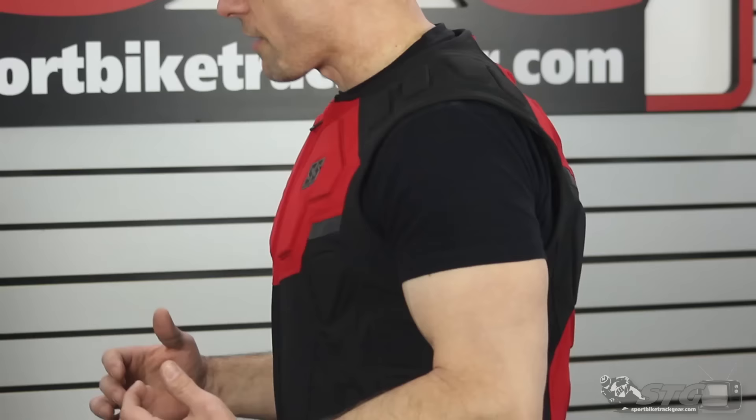We're going to jump into sizing first. I'm 5 feet 11 inches tall, 200 pounds pretty much on the money. I've got between a 32 and 33 inch waist. This is actually a size medium, and you can see it definitely fits.